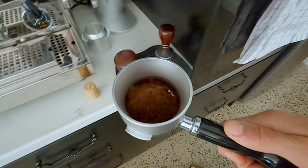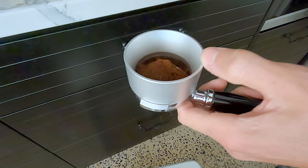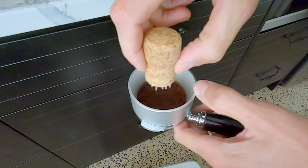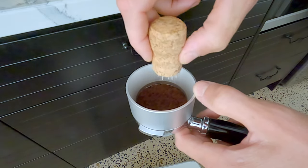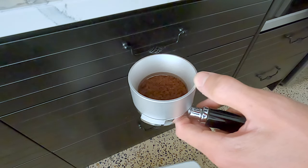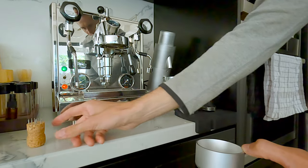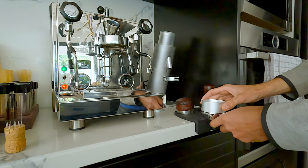When distributing, keep the funnel on so it's clean and just gently go around. Look how much fluff — this is the end result. After doing this with the needles, the chisel is kind of optional, not really necessary.